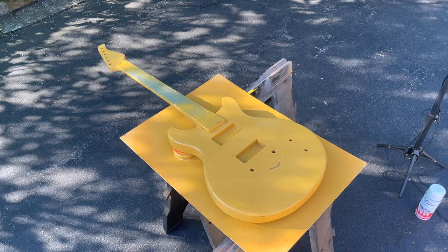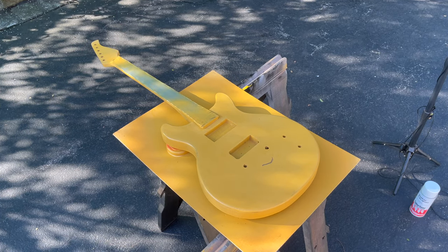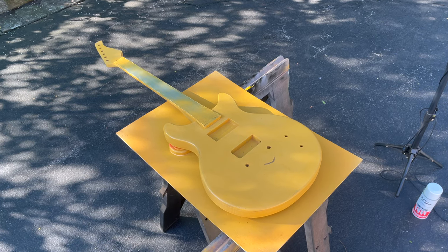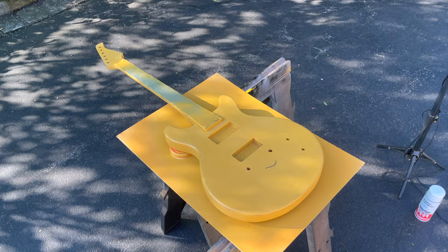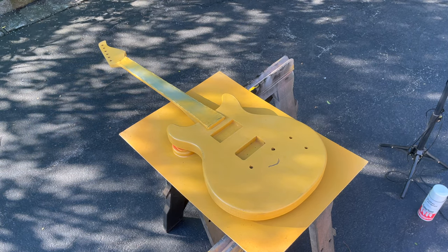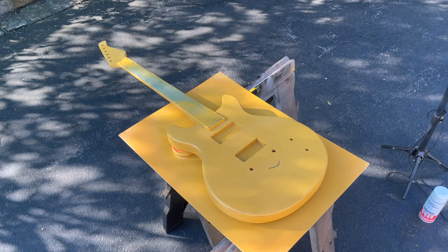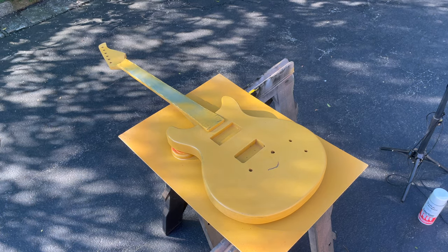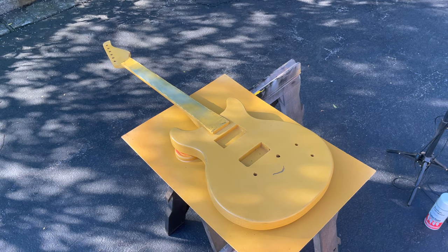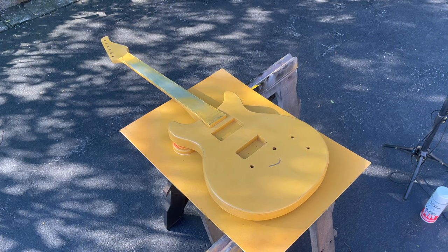It's been a couple of days since the last time I did any spraying. Since I'm still working out my technique, I got a few runs in the lacquer. What I did was let the guitar dry for a little while, then used a razor blade and scraped it off. Then for good measure I went over it with 400 grit sandpaper. The sanding piece is probably not required because lacquer melts into itself with successive coats, but I wanted to make sure I didn't miss anything.